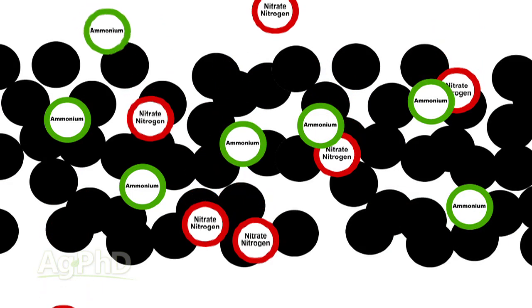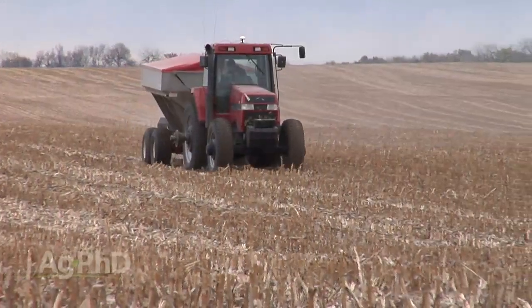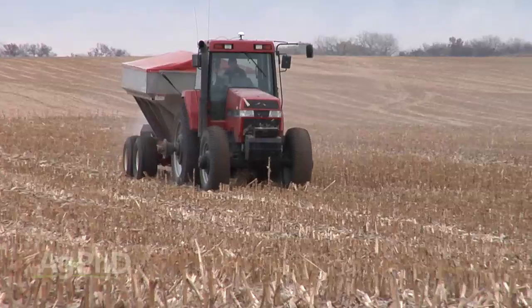Another challenge is nutrient stratification. For guys with wheat, a lot of the fertilizer gets done in a broadcast manner, and much of that fertilizer is concentrated in the top inch of soil. We still encourage you, even if you're a wheat farmer in 7 or 10 inch rows, to band your fertilizer and place it down in the soil where it needs to be — 4 to 6, maybe even 10 inches deep with your phosphorus. That's where it's safest.